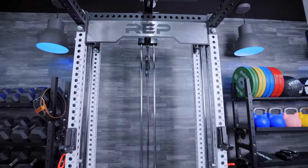Shoot him a compliment in the comments. Today we are going to be reviewing a much anticipated, much awaited product. This is the Rep Fitness Athena.